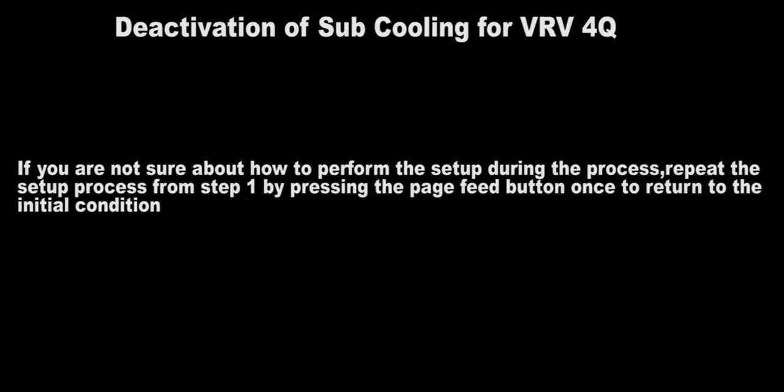If you are not sure about how to perform the setup during the process, repeat the setup process from step 1 by pressing the page feed button once to return to the initial condition.